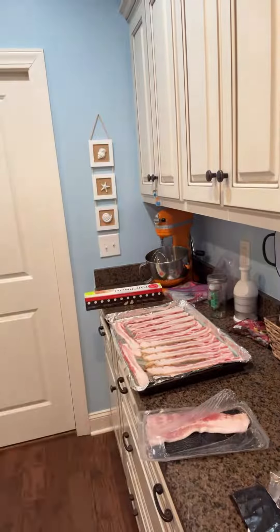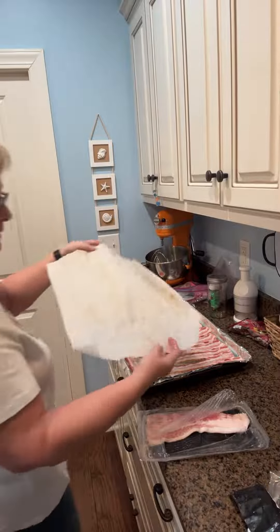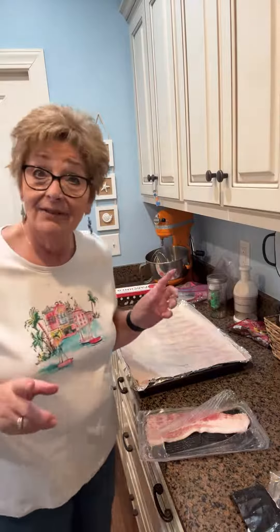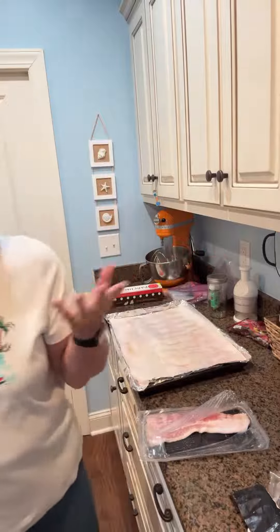Then most importantly, I have a piece of parchment here and I put that parchment over the top and it saves, saves, saves my oven big time. So 400 degrees, about 16 minutes and it comes out crispy and delicious. Just a quick little tidbit and I hope you like it. See you later, bye.